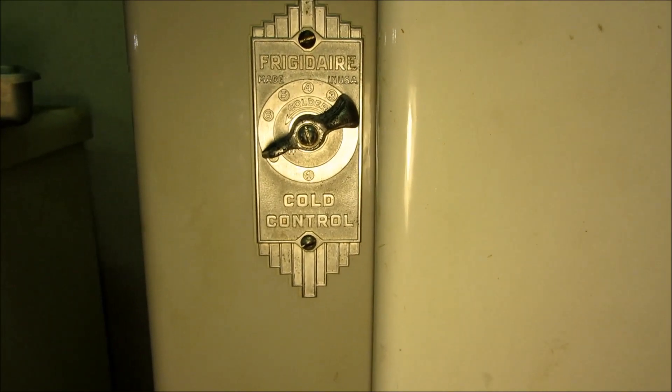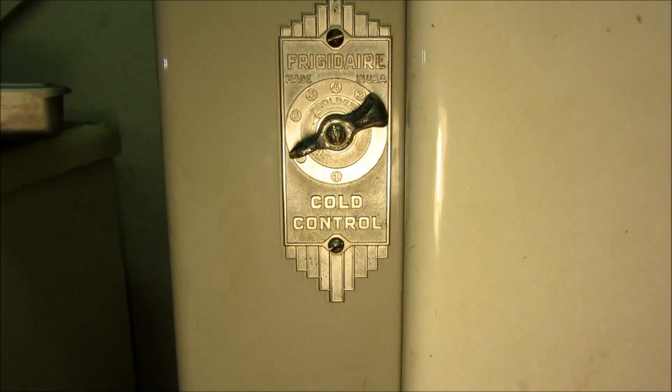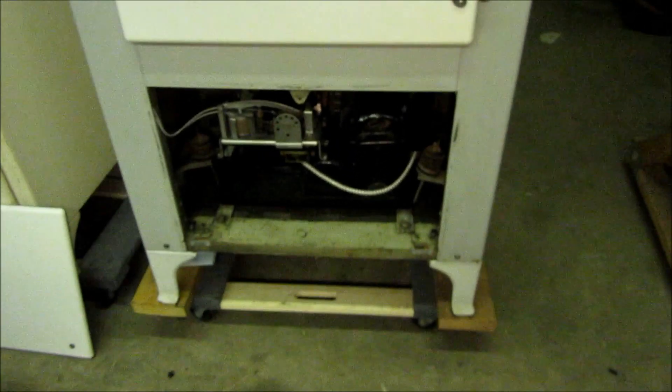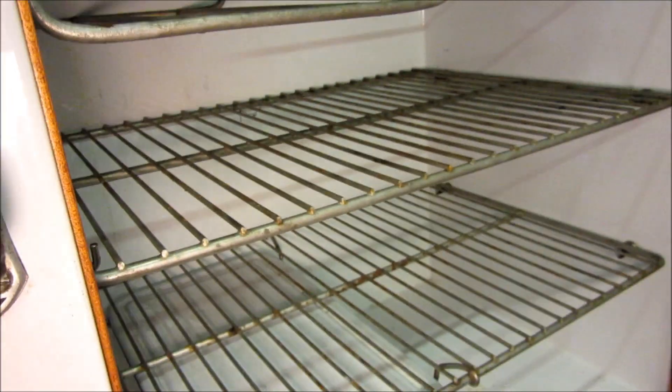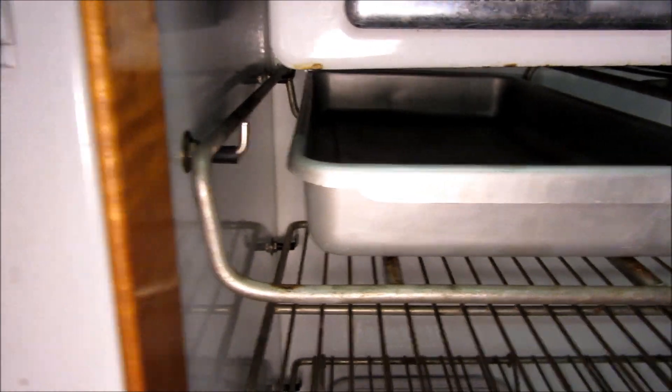Howdy folks, I'm going to explain how this antique Frigidaire temperature control works. This fridge is somewhere in the late 1920s — I've been told 1927 to 1929 is when this model was made. It is in very good condition; it still has the labels in it. We actually have that tray, I just don't have it installed — I don't think it's original, but it's in there.